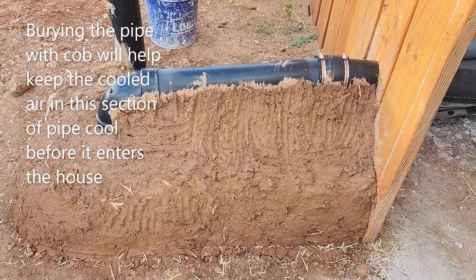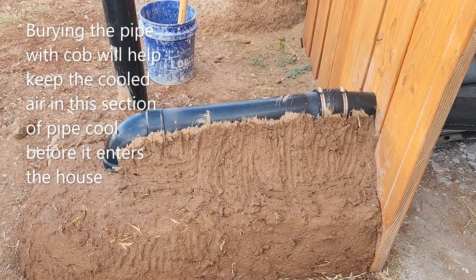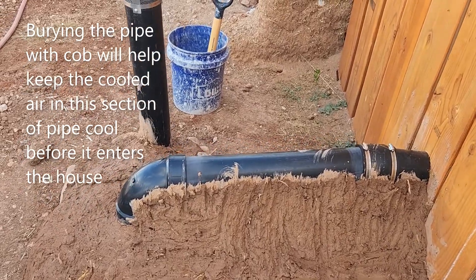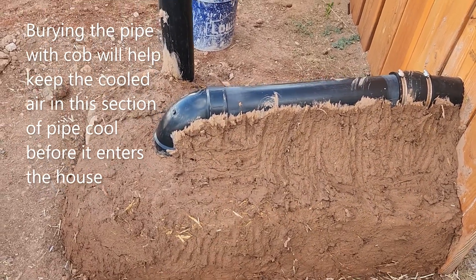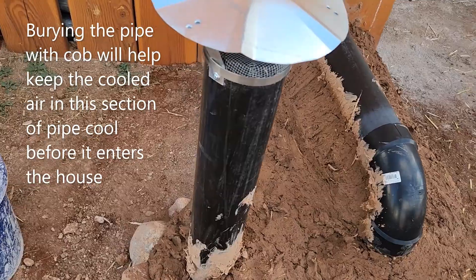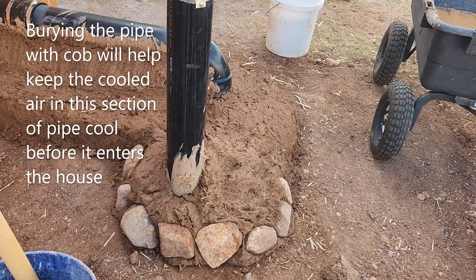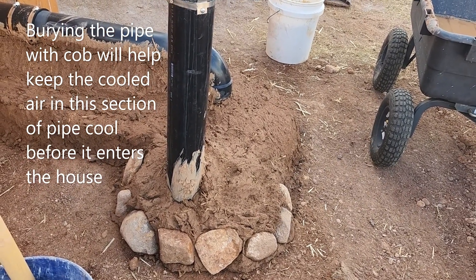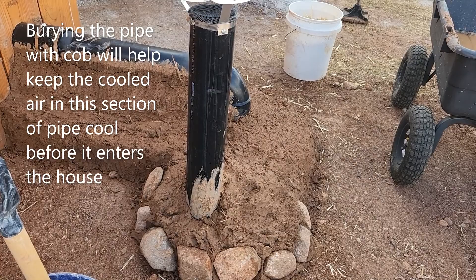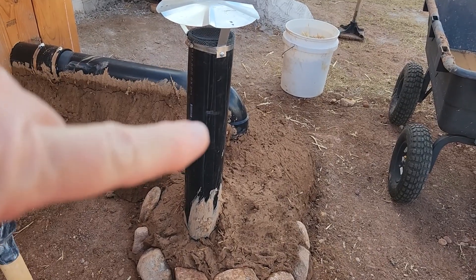Here I am in the process of burying the intake into some cob. I'm doing it just a little bit at a time because the mix I'm making is pretty wet and I don't want it to slump — it'll take a few days, this is a couple of days' worth of work. We were going to put a gabion around the intake, but Dawn suggested we go ahead and put the cob around it instead. I said I'll just put some rocks around the cob as I build it up. So I'll probably do some more tomorrow and get this built up and rockified all around the intake tube.